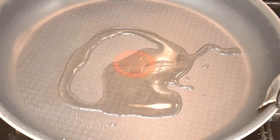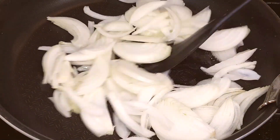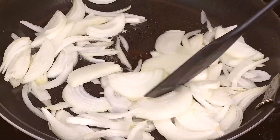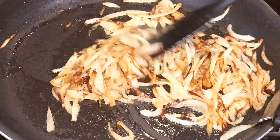First up, let's caramelize those onions. Drizzle some oil in a large pan over medium-high heat, then add in the julienne-diced onions. Sauté them until they're beautifully caramelized and golden brown.